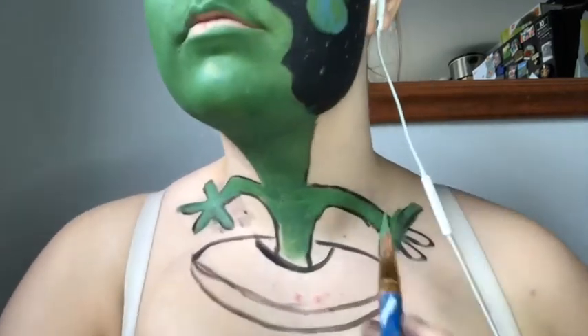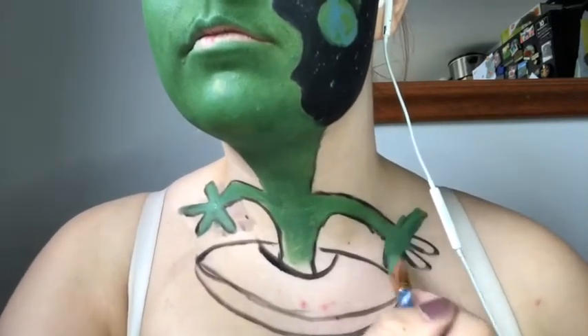After the body is painted, I'll take the black paint and I will start to fill in the background.